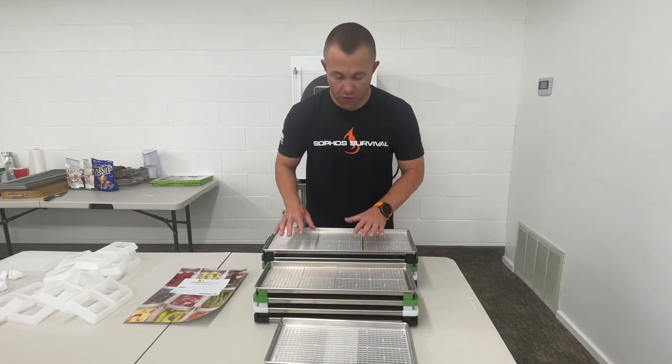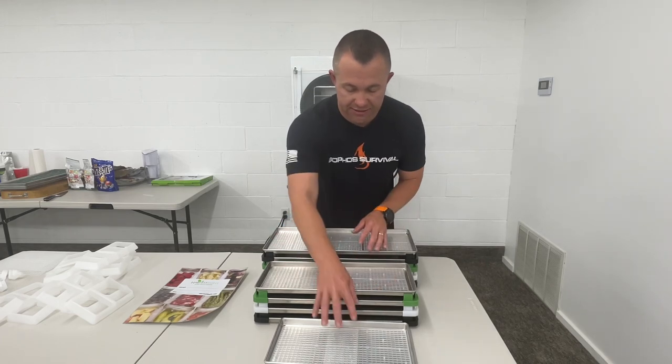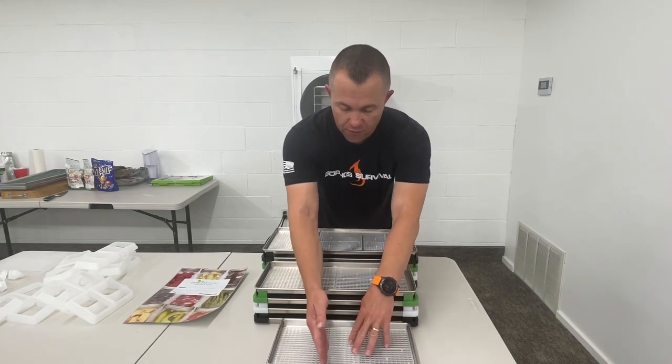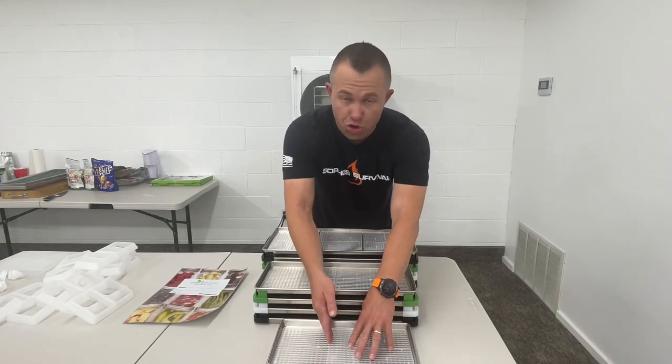In the large one you get three grids, the medium you get two grids, and the small you also get two grids, but they overlap a little bit. If you don't want them to overlap, you just trim to fit.